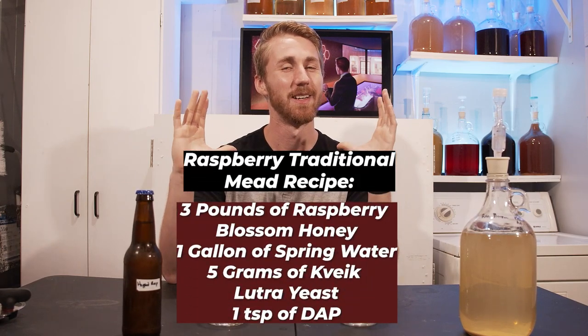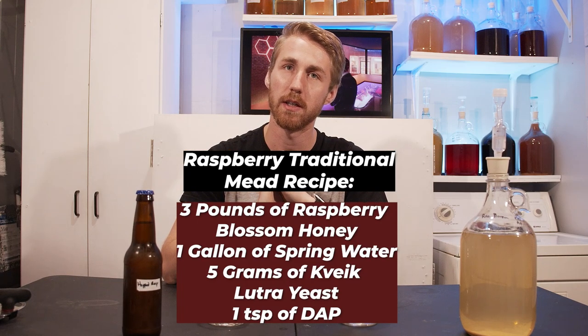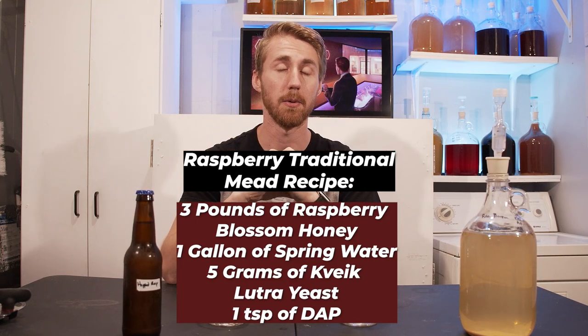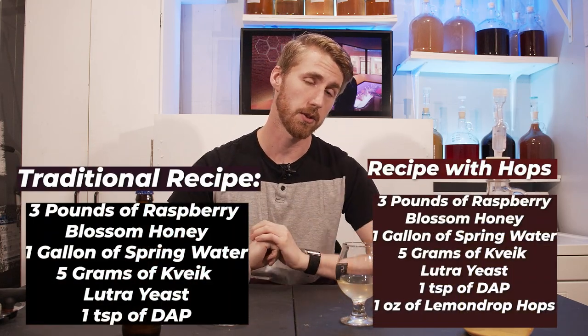Here is the main recipe I started with. I had all of my honey, water, and yeast and put them into the fermenter and mixed it all up. I used the Lutra Kveik yeast, the raspberry blossom honey, and of course water to start. Then I added some diammonium phosphate as a yeast nutrient — super simple. That's the starting point for this mead. Once I split them into two batches I had these two recipes, which I'll show you right now.